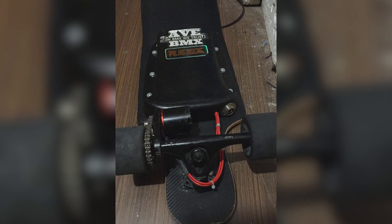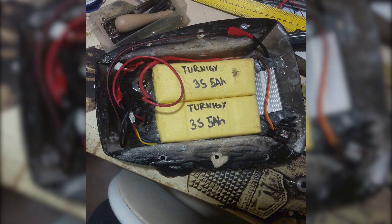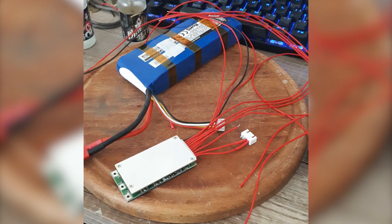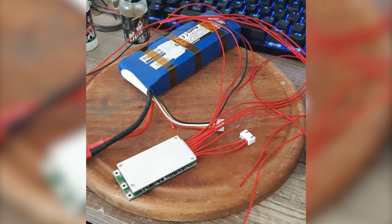But then disaster struck. I'd barely fallen asleep when I woke up to a whistling noise and a burning smell — my DIY longboard was on fire. The battery had no BMS, the cells weren't balanced, and it all went up in flames. In a panic I grabbed scissors, cut all of the wires and threw the burning pack outside. It was terrifying. I learned two things that night: always use a BMS, and mistakes are just opportunities to learn — if they don't get you killed, of course.